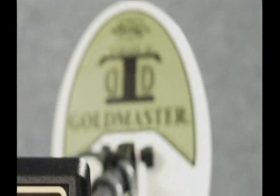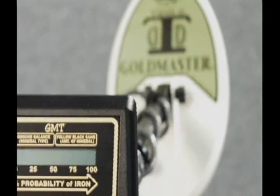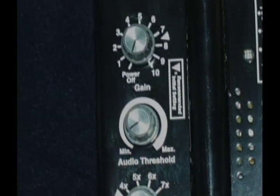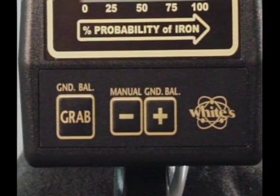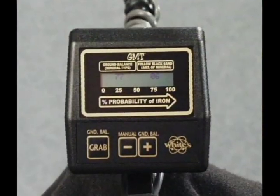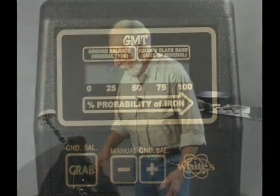This is the fifth Gold Master that Jimmy has made a video for, and he can honestly say it's the simplest detector he's ever had to demonstrate and talk about — he's totally delighted because it's going to be the easiest job he's ever had. Starting with the controls: there are three knobs, three toggle switches, and three touch pads — nine controls total — plus the display which records some information.